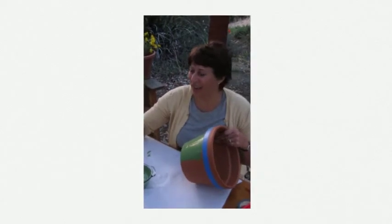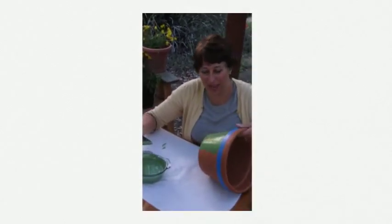Now you're ready to paint. I use a sponge — it seems to go on nice and smooth, and it might take two coats.